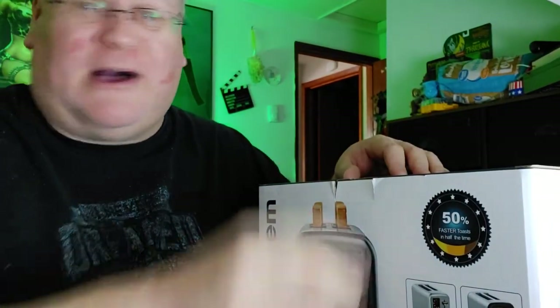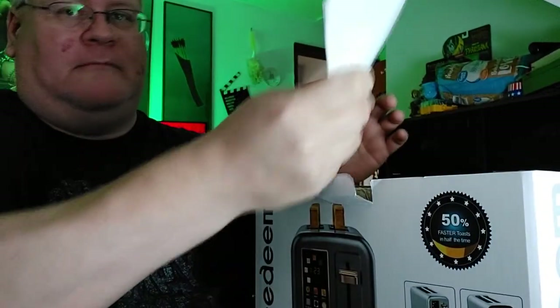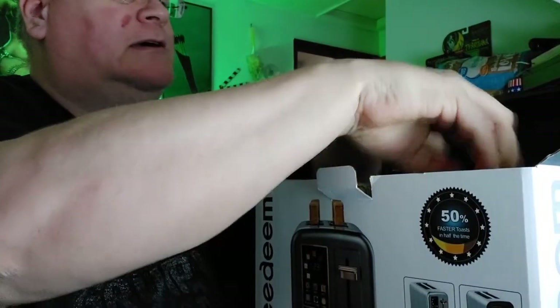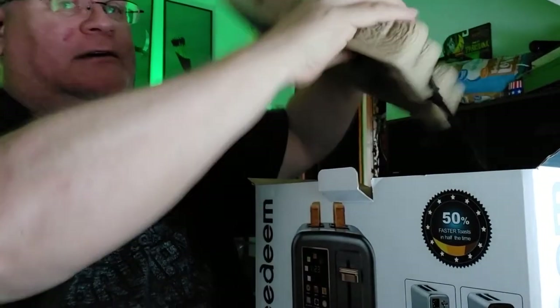I need a new toaster anyway, so let's see how it works. Standard little appliance box — let's check this out.